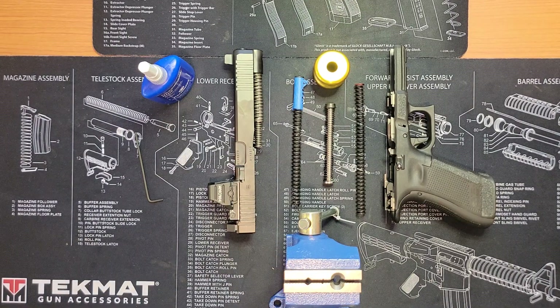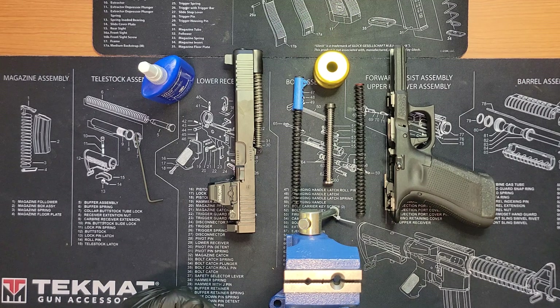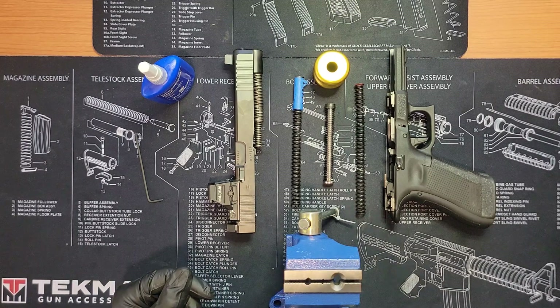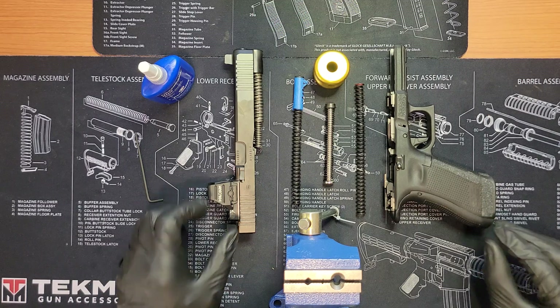It's Gypsy Man, and we're not doing any edits so everything is going to be in real time. Today we're going to be working on the bright idea I had to change the recoil spring of my competition Glock 34, changing it from the stock 17 double-capture spring.